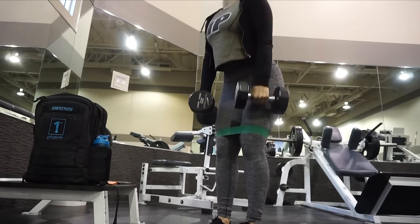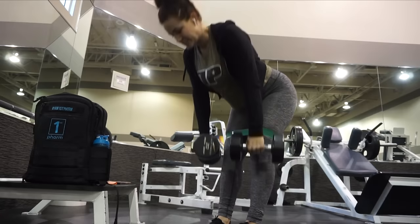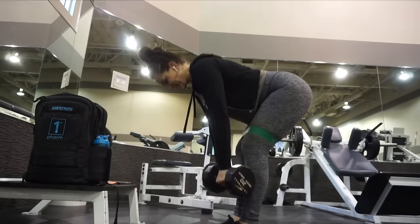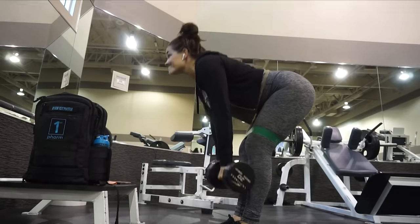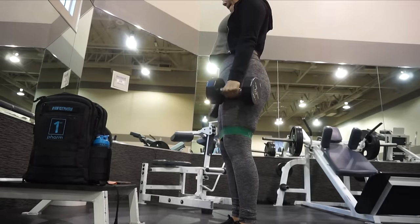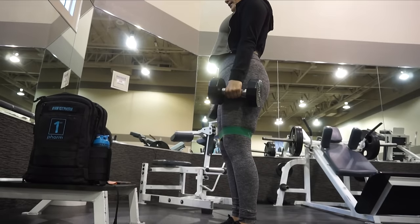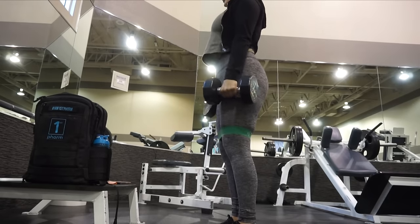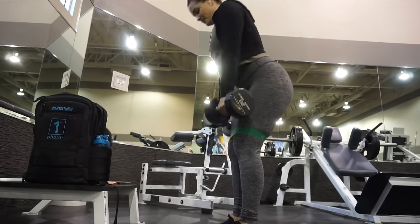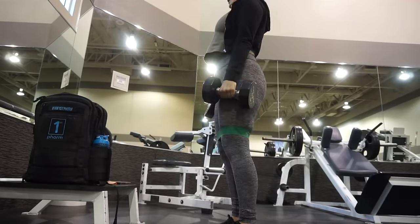Then I did pick up two dumbbells to do RDLs. I'm just keeping my feet maybe about a foot away from each other, and I only bend down till right underneath my knee — I don't bring the weight all the way down to my foot. I switched back to the light band because the medium one was too hard — it's really, really tough. I used two 20-pound dumbbells. You can actually just use five pounds if you want to do this at home, or no weight at all — you'll definitely still feel it in your glutes and quads. I did three sets of RDLs.